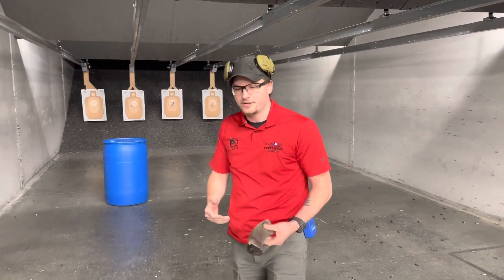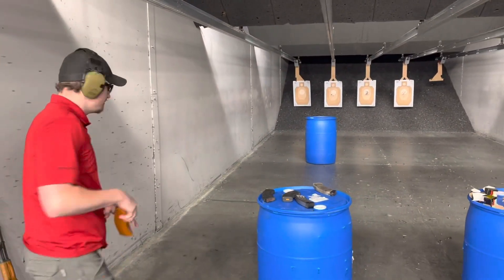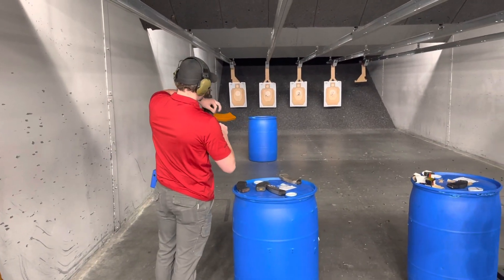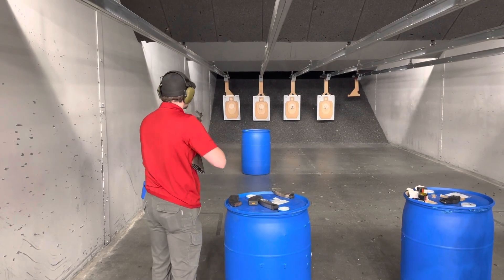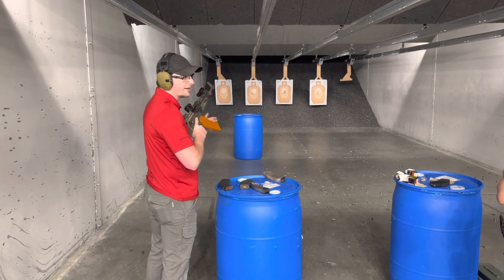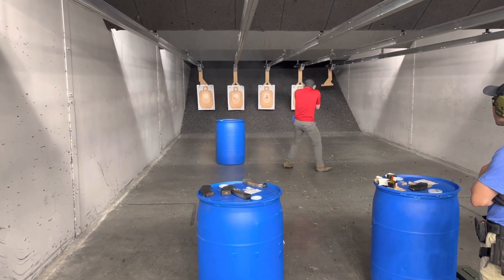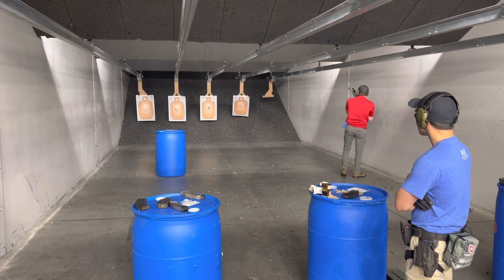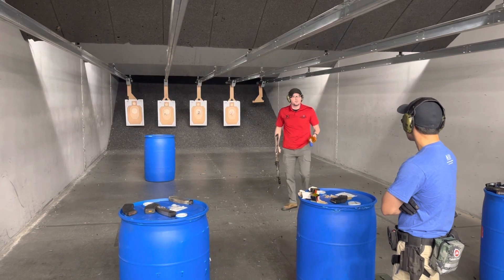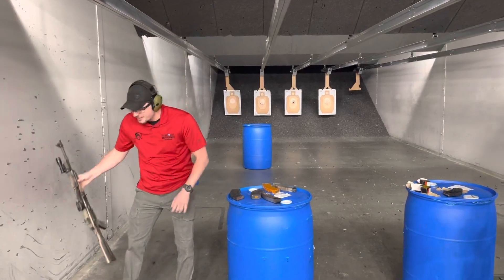So let me show you real quick what that's going to look like. Everyone's got ears on. I'm going to run up, put shots on targets, and walk it down. We'll show you what that looks like. You guys can do as much as you want. The most real part is how your body and this gun are going to react.